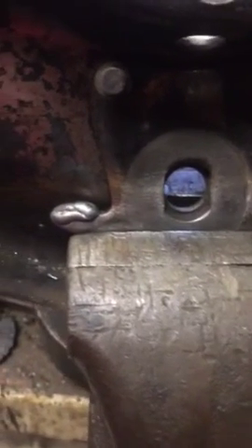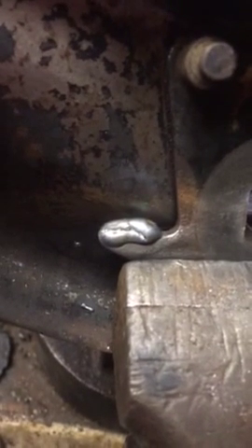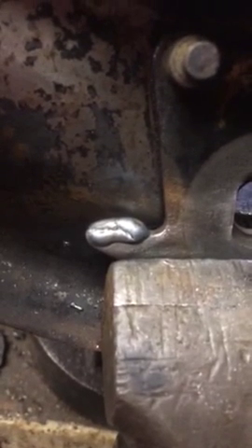Okay, here we are after I've added a little bit of a weld over the worn areas, as you can see. I've filled in the worn out radius area. Now I need to go in there with a die grinder, a Dremel, with a grinding stone and smooth it out and make it nice and flat — the way it originally was.